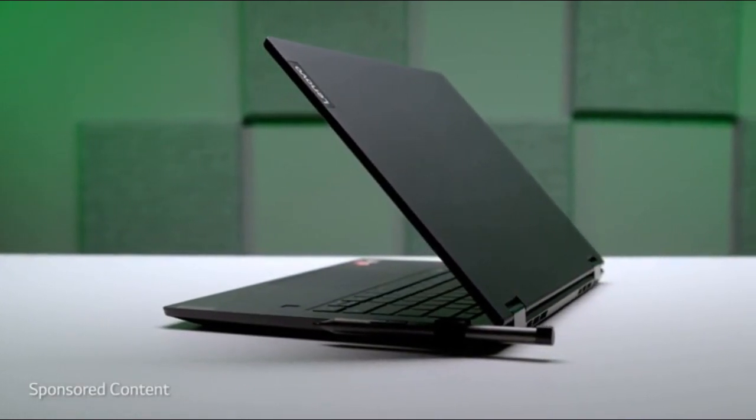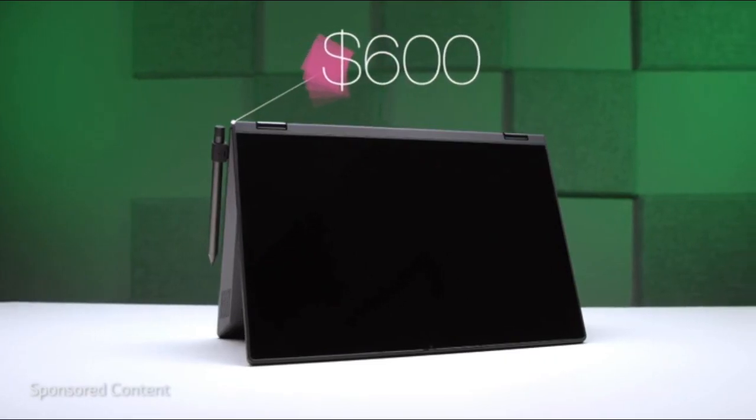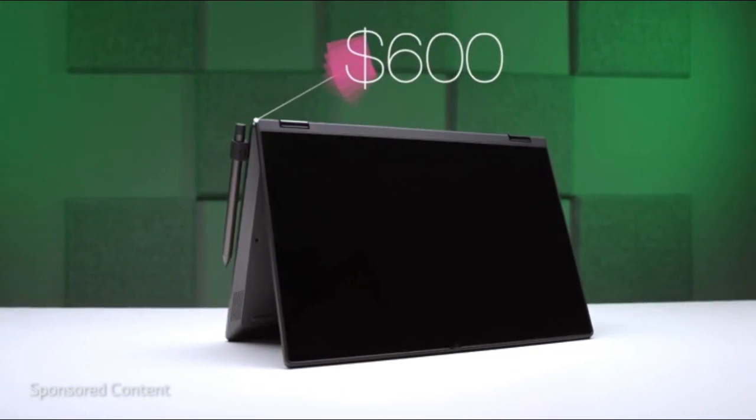The Lenovo Flex 14, powered by AMD. I have to be honest — when I received this thing I was pretty impressed, especially knowing its price tag.